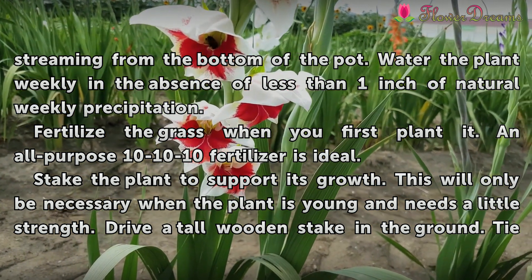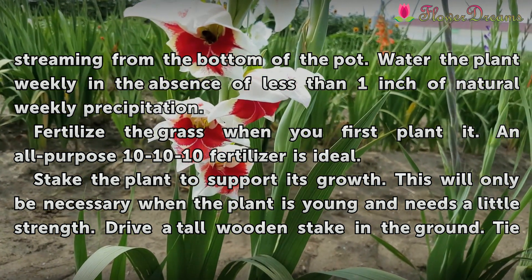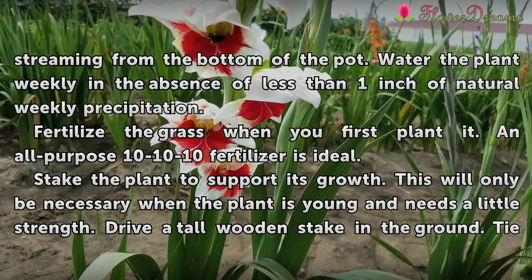Fertilize the grass when you first plant it. An all-purpose 10-10-10 fertilizer is ideal.